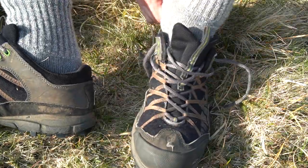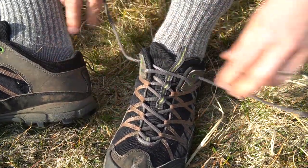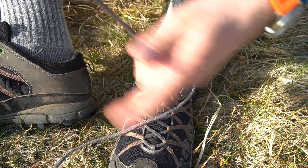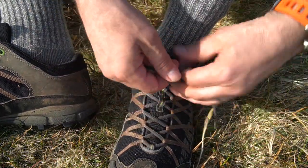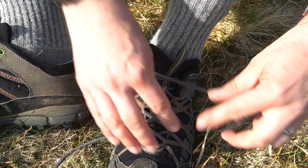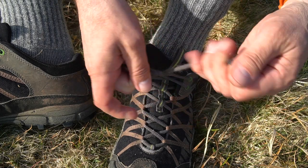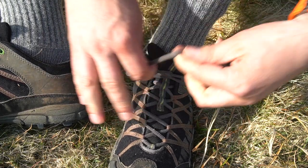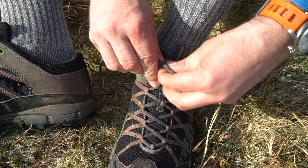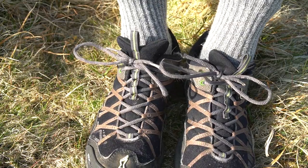Now it might come undone once, but it's highly unlikely. Since I've been doing my laces this way, I've never had a lace come undone — hardly ever. So it's so simple, but I'll show you again in case you missed the first one. Rather than once, do two. And then rather than once, do two. Just double everything up, and that's your shoelace done up. Simple as that.